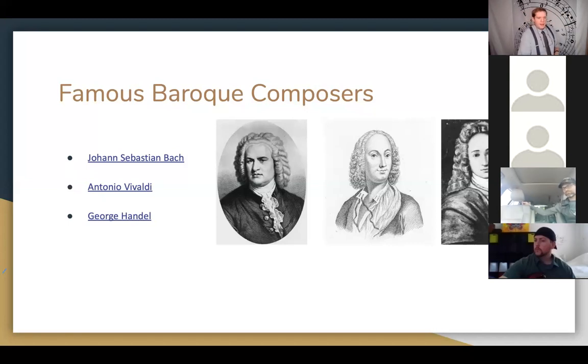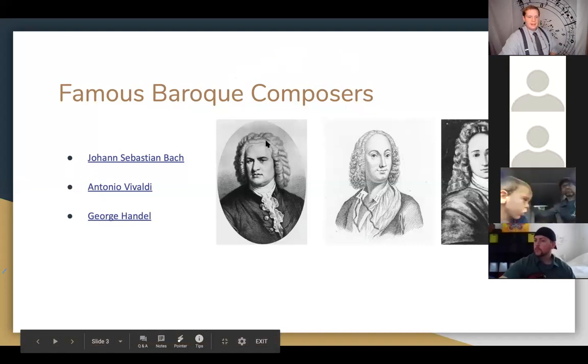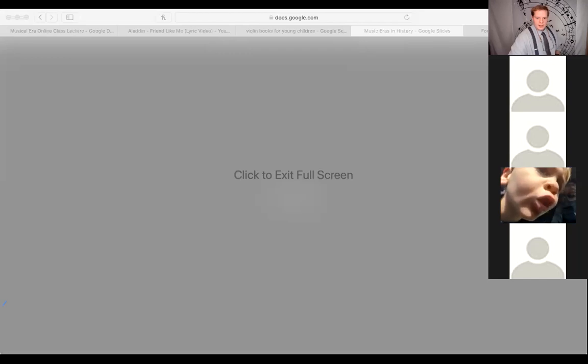Now is a great time for questions about the Baroque era. 'Baroque' isn't a word with a specific translation — it's just a label for this era, coming between the Renaissance and the Classical era. I don't see any hands up, so let's talk about the next era: Classical music. 'Classical' is often used as a broad term for any old music, but that's not accurate — it's actually a very specific era.